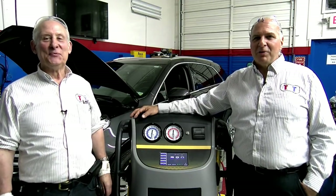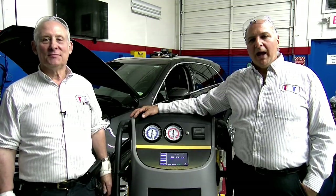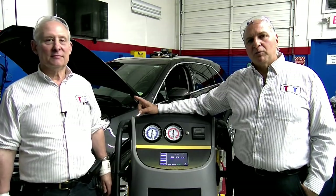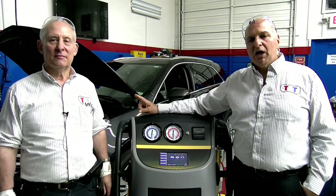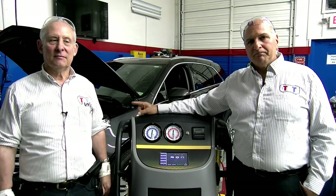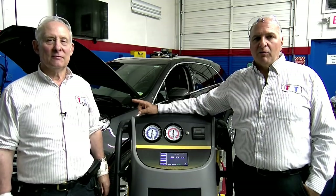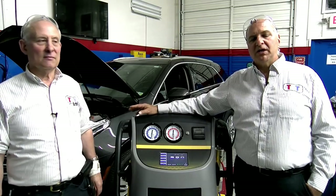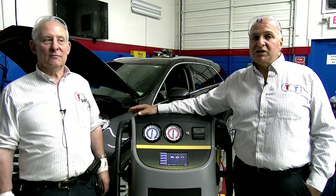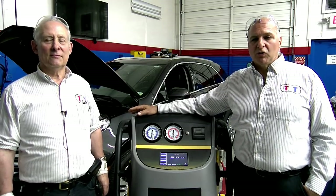When all the refrigerant is removed, we pressurize the system to 200 pounds of CO2 and use the Bullseye leak detector. We have found the smallest leaks. Go to our TST YouTube channel — TST Seminars — and see some of this stuff. It is absolutely amazing. This is not a commercial; I just want to make sure you have the right equipment.